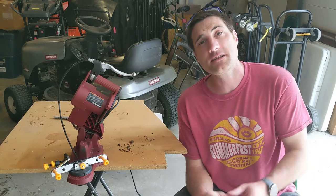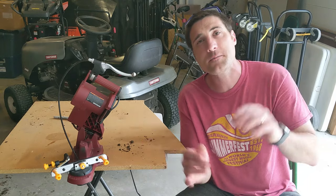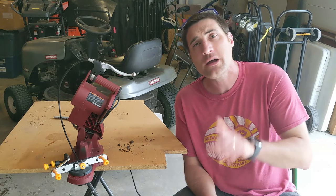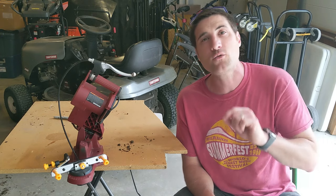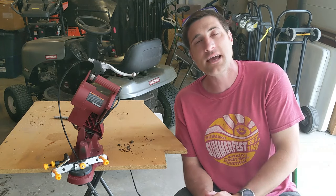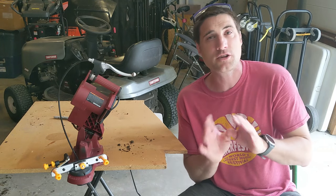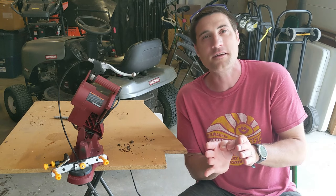In all of our videos on this channel we hide Tinker — he's our little hidden robot who briefly pops up somewhere during the video. If you spot him, note the timestamp in the comments below with your best comment to have your name and YouTube channel featured on our Tinker Forward Hall of Fame page.